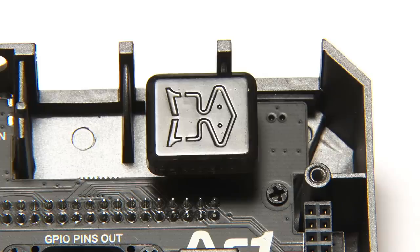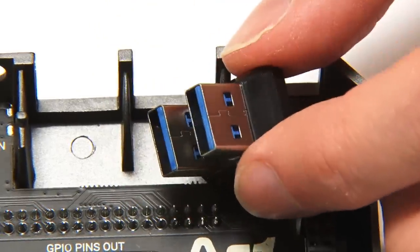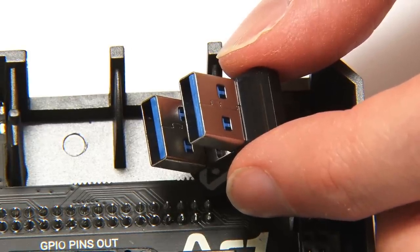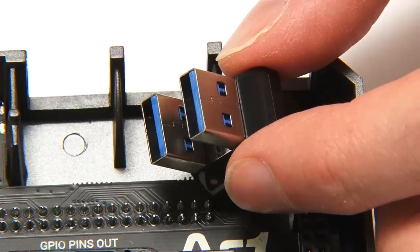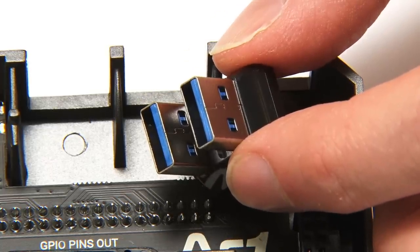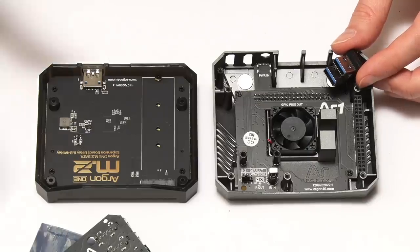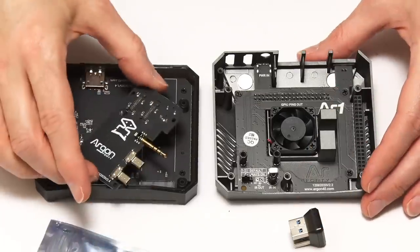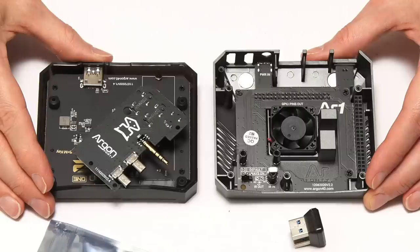Lurking in the back of the case right now, stowed away, is this USB 3 to USB 3 adapter, which is used to connect the M.2 board to the Raspberry Pi. It's plugged into the back of the Argon1 M.2. And so there we are — all the parts of the Argon1 M.2 case. I think it's now high time we went in search of a Raspberry Pi.